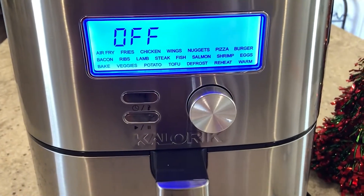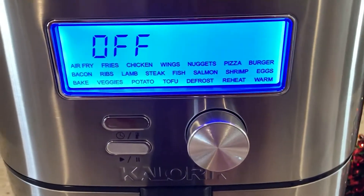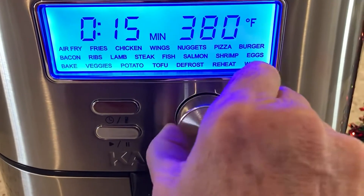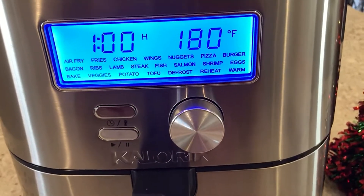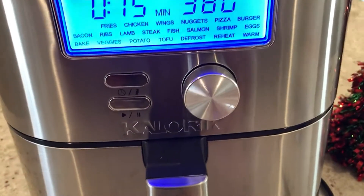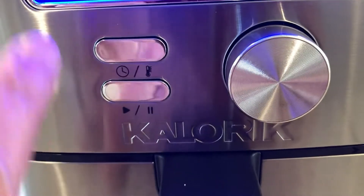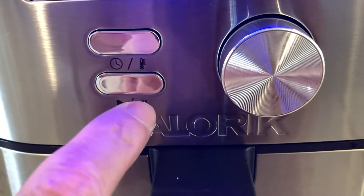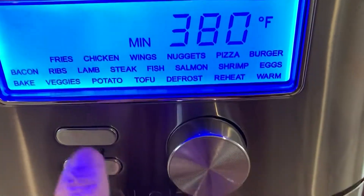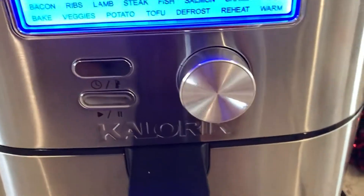It's very simple to operate, which I really like versus the digital buttons that you push. I'm going to select air fry — you can get to where you want really fast and you can go both ways. Down here you have the time and the temperature that you can toggle back and forth. This is the start and that's the stop button. I can choose the time and then choose the temperature and go either way pretty easily.